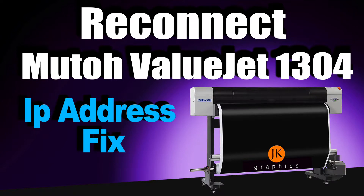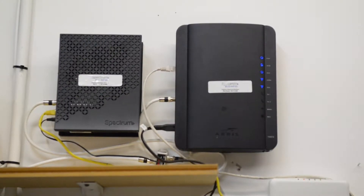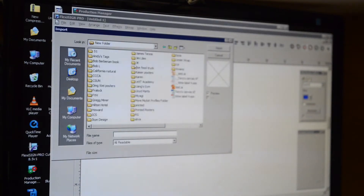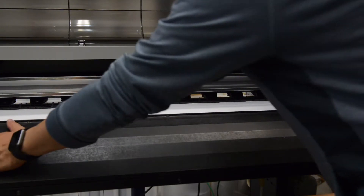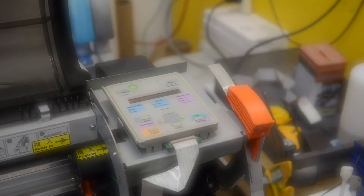Hey, what's up guys? I have a large format printer MUTO VITOJET 1304, but recently since I replaced the new internet service and the router, I cannot find my printer anymore. So I called my service guy and he told me I need to change the configuration of the IP address on the computer and do the corresponding change on the printer and VITOJET printing management on the computer as well.